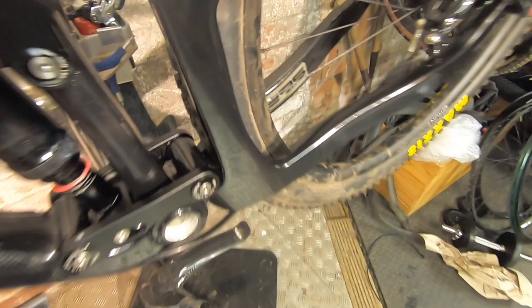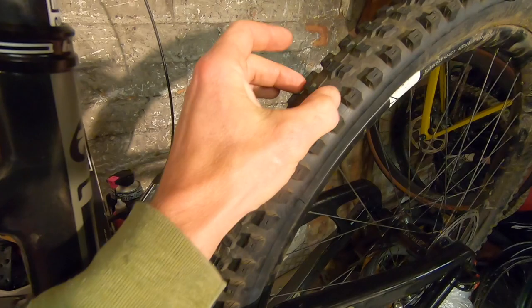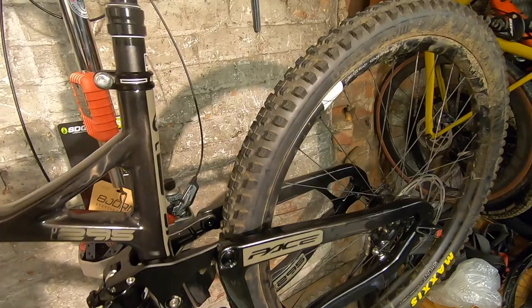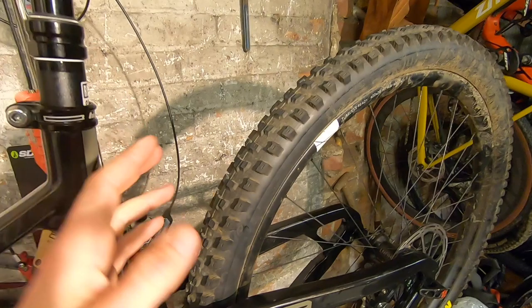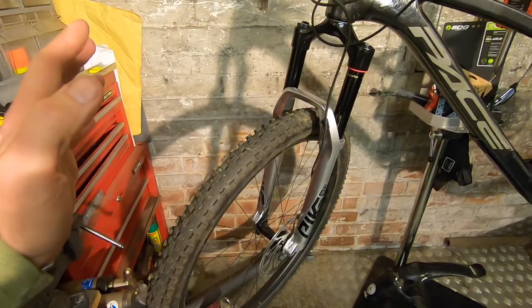Wrapped around them are the new Maxxis Dissector 29 by 2.4 — right on the limit of what Pace are happy with, but still decent clearance. It's kind of like a modern High Roller — a mix of tread patterns with a bit of a gap from centre to edge, but really fast rolling with good aggressive grip. Faster than DHR, faster than DHF, definitely faster than Assegai, but with more grip and bite than lighter tires like Forecaster and Recon. Pretty much a sweet spot tyre.